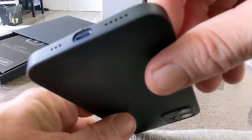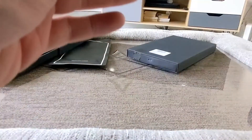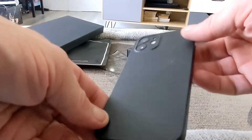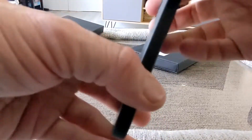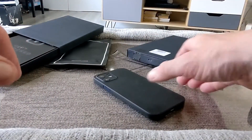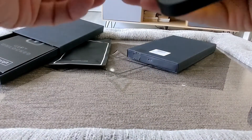Your speakers down the bottom are accessible too. It's going to give you a minimum level of protection, but most importantly there is a lift at the front which means you can place your device face down, which is really nice to see.